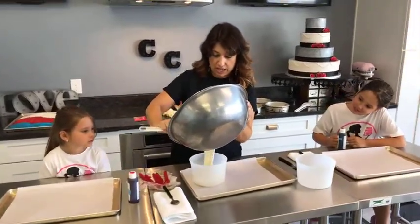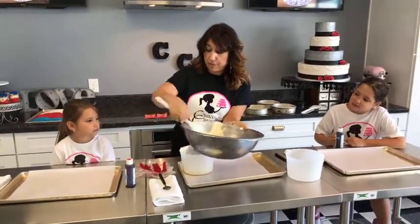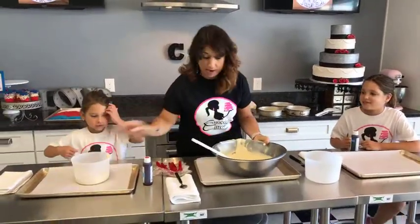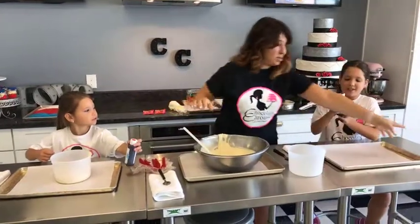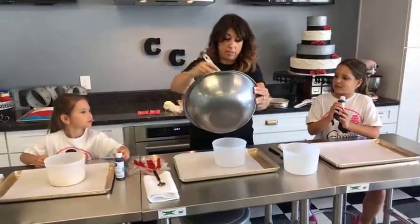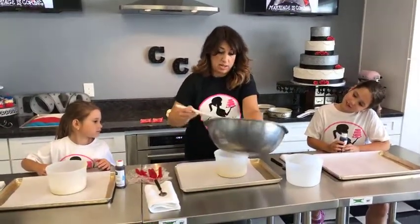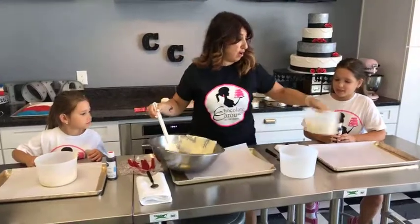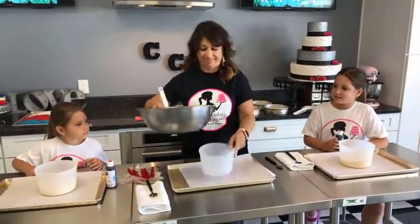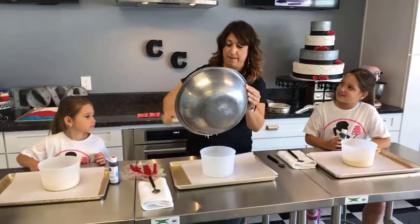I'm going to give you guys each a little bit of the cake batter that you're going to color. Gabriella, you're going to be in charge of the red. I'll be in charge of the blue. And Gianna, you're going to be in charge of the blue. Aunt Lisa is going to be in charge of the white, which doesn't require any color, so I'm going to leave the messy part to them.